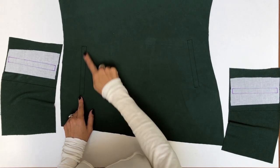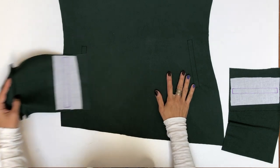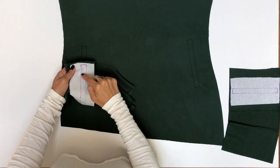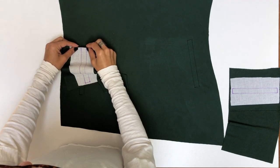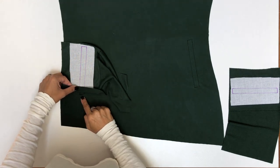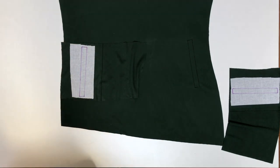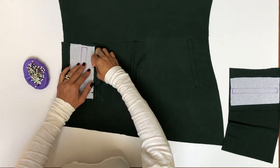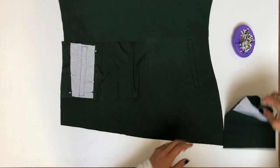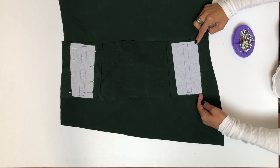Mark the welt pocket placement on the front of your dress. Iron on interfacing to the wrong side of the welt pocket pieces and redraw those welt pocket markings onto the pocket piece. Put the pocket piece right sides facing with the front of the dress and line up those pocket placement markings. After you've carefully lined up the pocket piece, pin it in place. Repeat for the other pocket piece — you can double check that you've placed the pocket pieces correctly because that bottom edge angles downward.